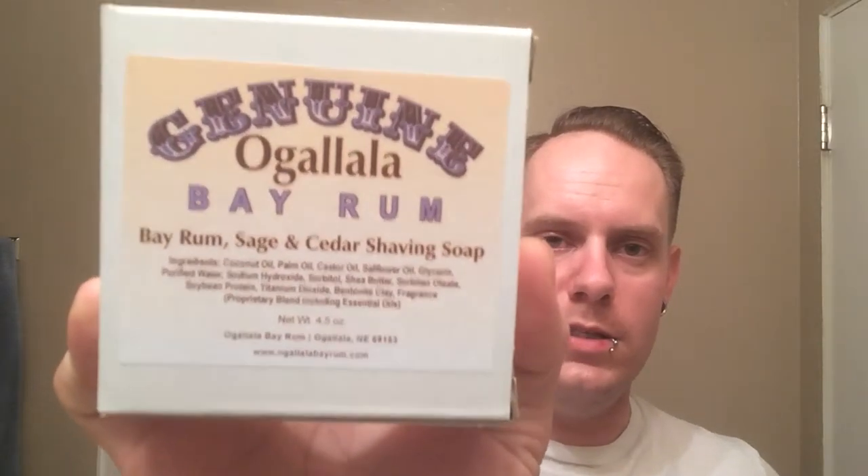So, that's actually not what the video is going to be about today — the razor is not the star of the day. Today we're going to be doing a puck review. If you don't know what a puck is, that's a shave soap. So we're going to be doing the genuine Ogallala Bay Rum, and I actually stepped it up a notch — I didn't just do the Bay Rum, which is what they're known for, but went ahead and did the Bay Rum, Sage and Cedar.